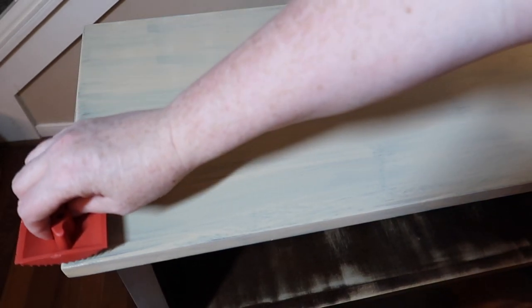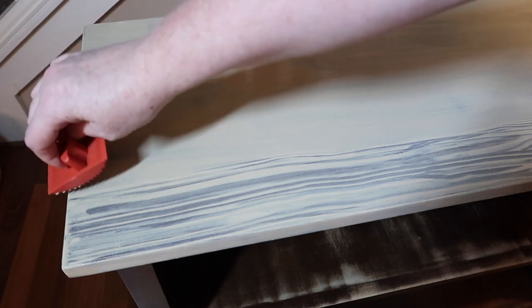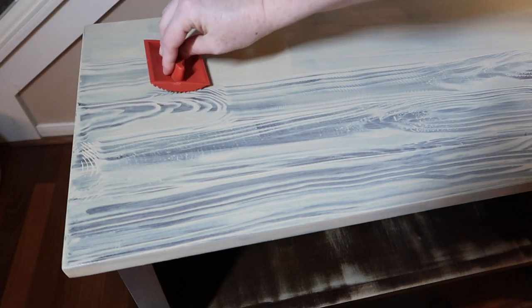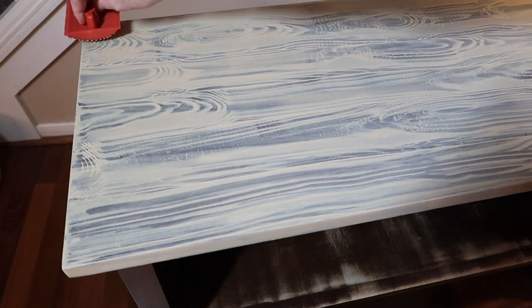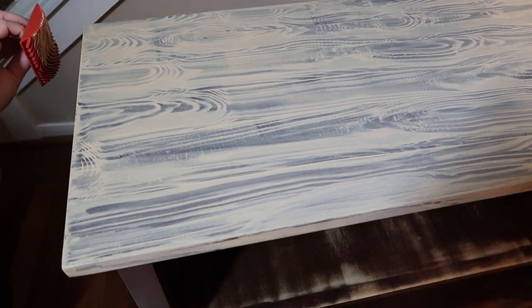Here we go, I'm going to grain it. The trick I figured out to make this successful while graining is to kind of rock the graining tool back and forth as you're pulling it down. It worked really well once I figured out that little rocking motion. If you take off too much of the liquid wood, just go back in with the paint brush, go over it, and re-grain it again. Easy peasy.